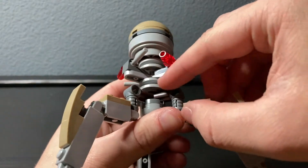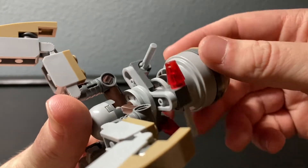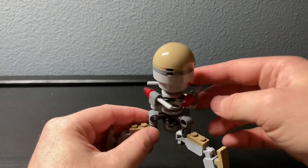They actually use these wheel pieces — it's like a thin wheel. It's not a terribly interesting piece, but it is a very good one nonetheless and works really well here.